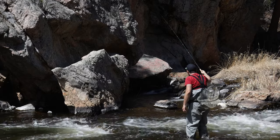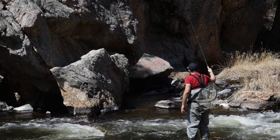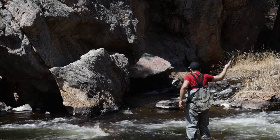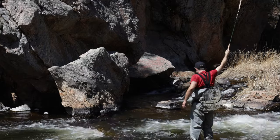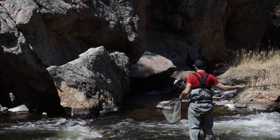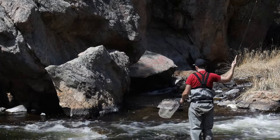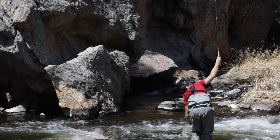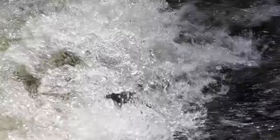There we go — little dry fly eater. Awesome day.